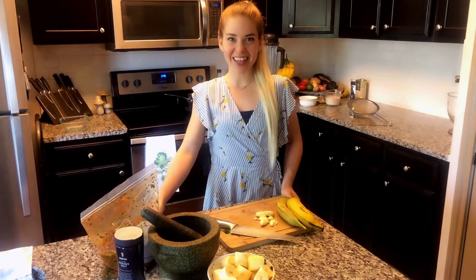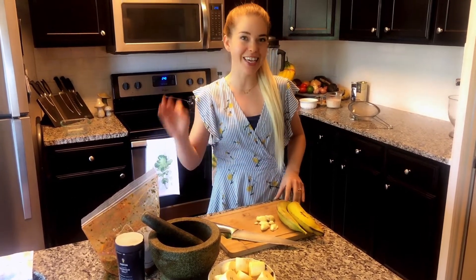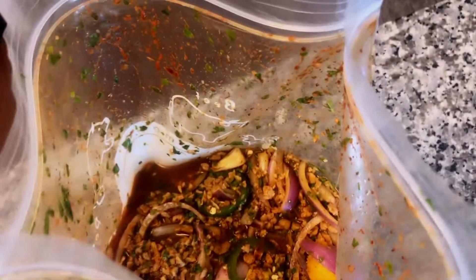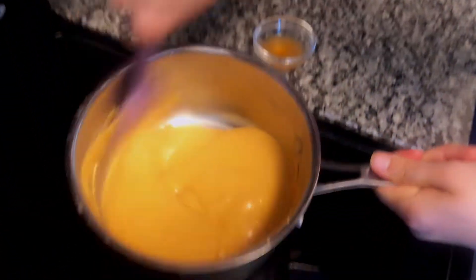Hey y'all, bienvenidos, welcome to my kitchen here in Houston. Today I have a really fun video planned for you - we're gonna be making a Puerto Rican classic, mofongo. We're gonna make a loaded mofongo with some textured vegetable protein and some vegan cheese to stuff in our mofongo. We've got a lot to cover today so let's get started.